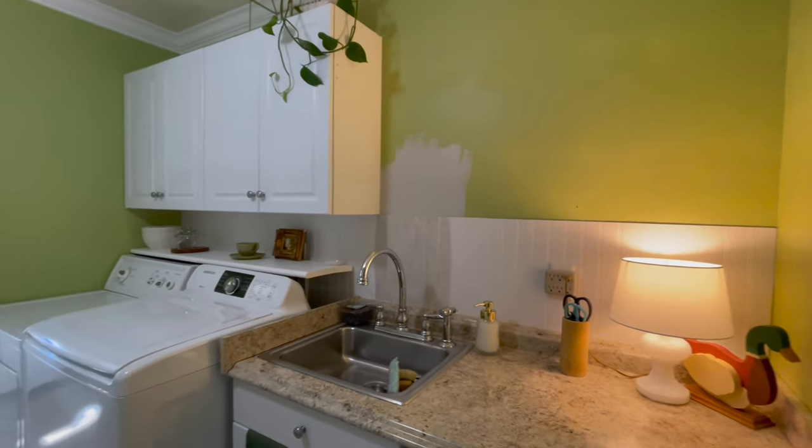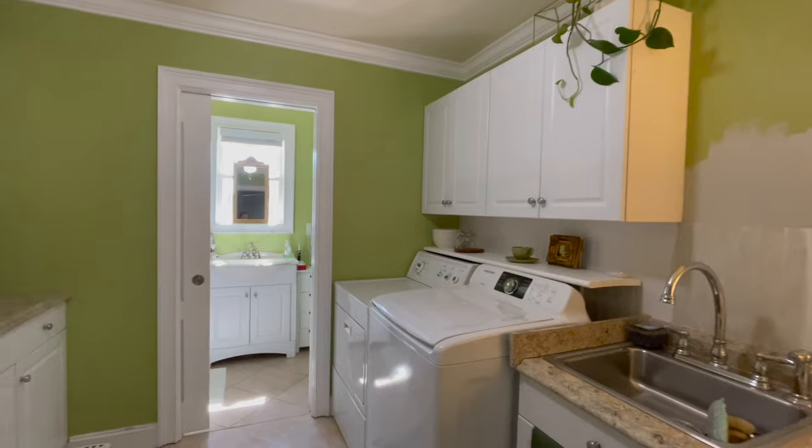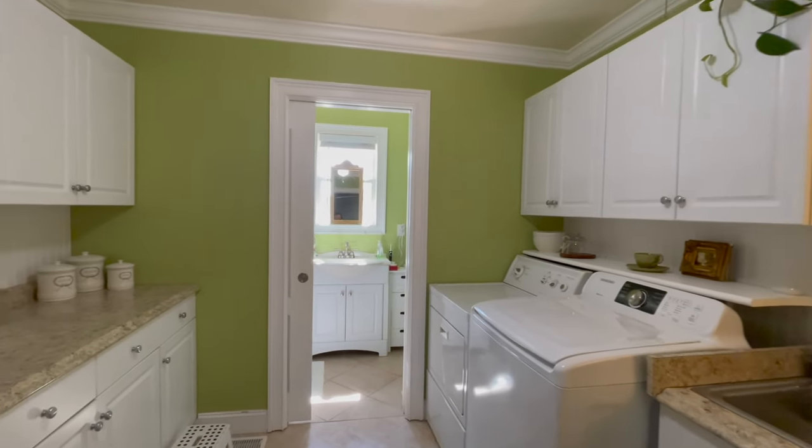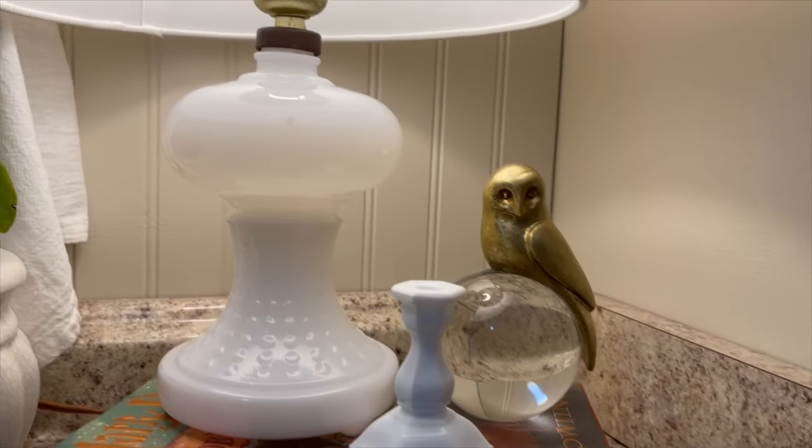Let's refresh our memory on what this kitchen, laundry room, and bathroom looked like before. And this is how it looks now.